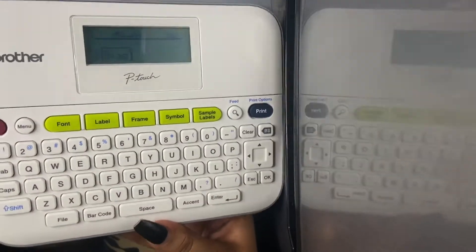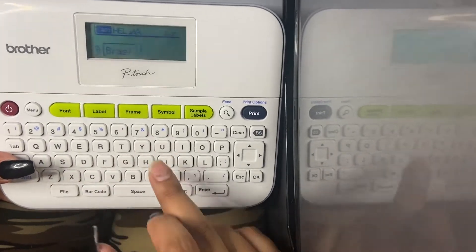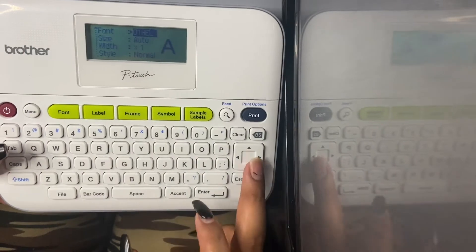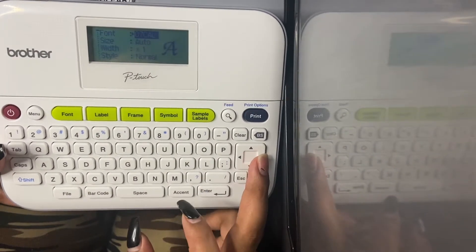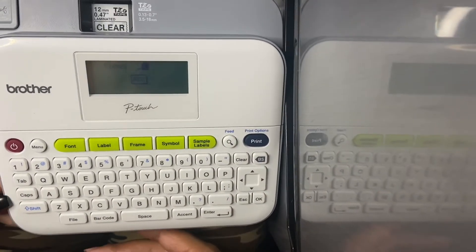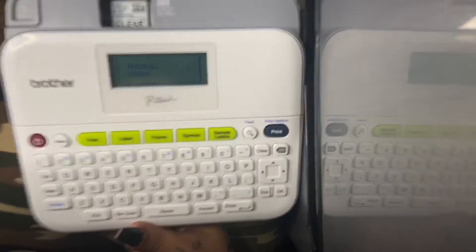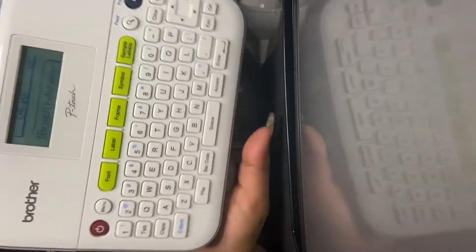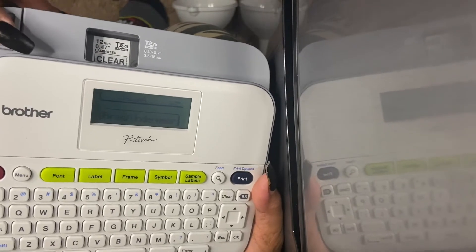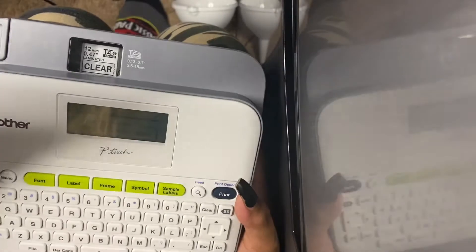You need to hold the shift button, like any computer, and type 'bras and underwear.' Now I'm going to go into font and choose what font I want. I'm going to do this font. We're going to go ahead and click print; it asks how many copies you want — I'm okay with one. Click okay and now it comes out of the side. You see me holding this button — it's just going to cut that label. This is the label we just made. Obviously my son doesn't wear bras and underwear — he's still in pull-ups.